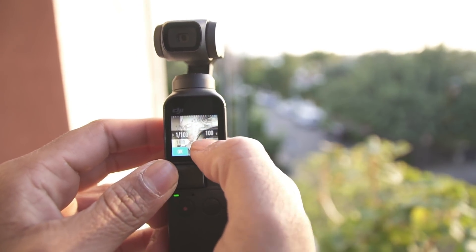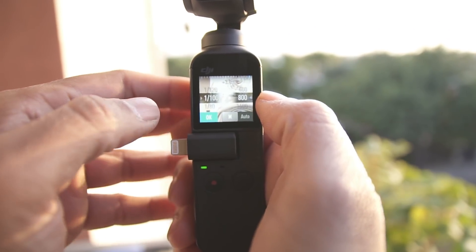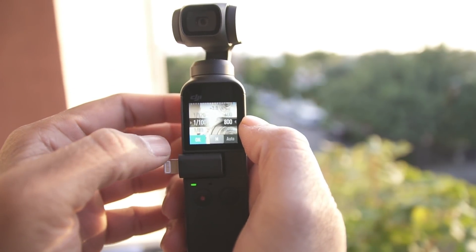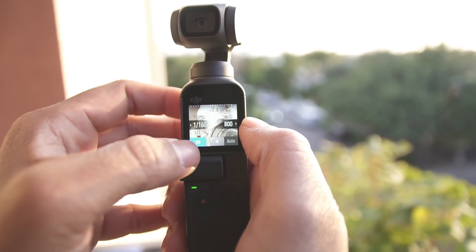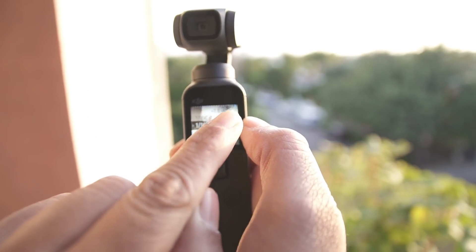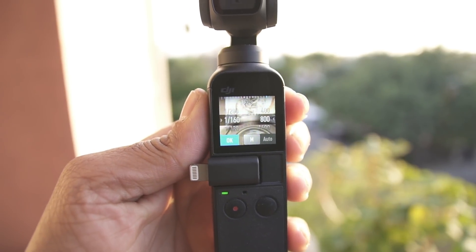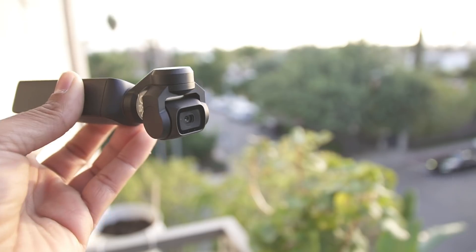On the right-hand side you can go to ISO 200, 400, 600 and increase or decrease it. On the left-hand side you'll find shutter speed controls to increase and decrease it, and you can check the exposure indicator at the top. It's amazing that you now have full manual control on your Osmo Pocket.